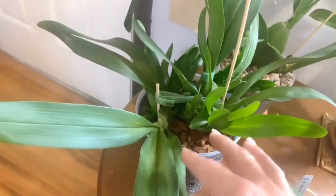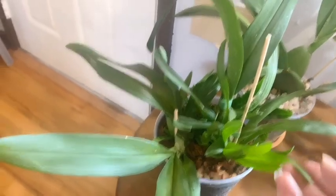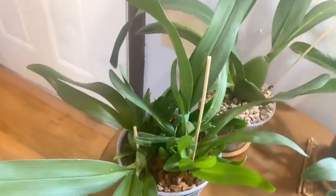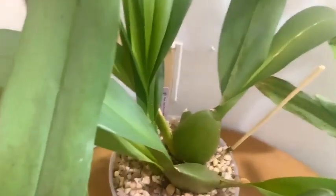Here we have an Oncidium Wildcat — it's actually two plants. It was one plant, I separated it, put it back in the same pot, and I'm waiting for her to rebloom. Her blooms resemble the Oncidium Wildcat series. Here we have the Oncidium Hilo Firecracker New Year.